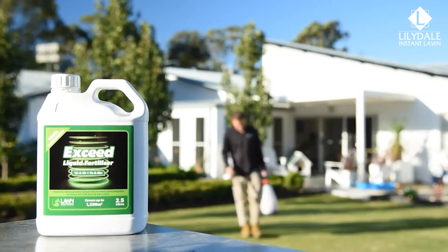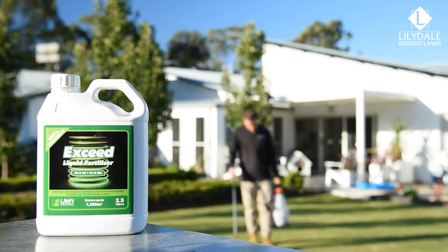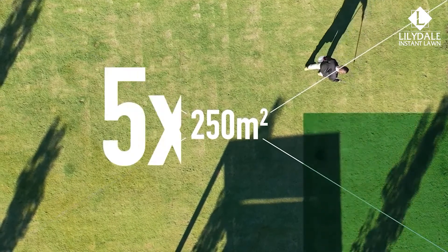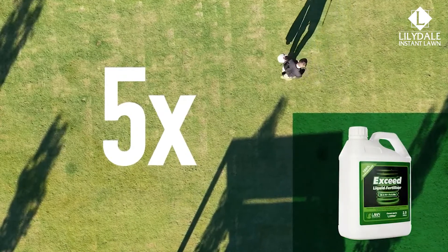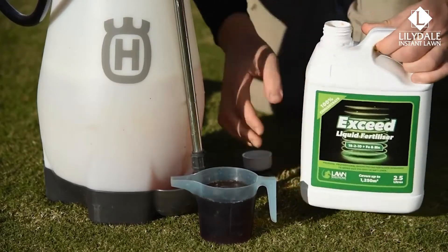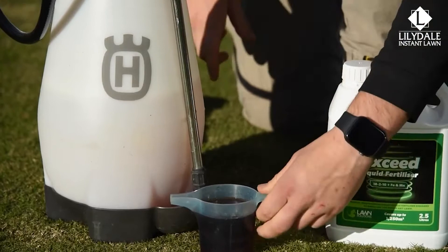Xseed comes in a 2.5 litre concentrate bottle that can cover up to 1250 square metres. So if you have 250 square metres of grass, one bottle of Xseed can treat your area five times over. The carefully balanced NPK ratio will provide health and colour to your lawn and can be used all year round.